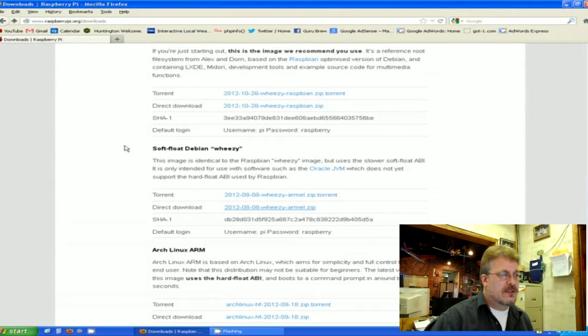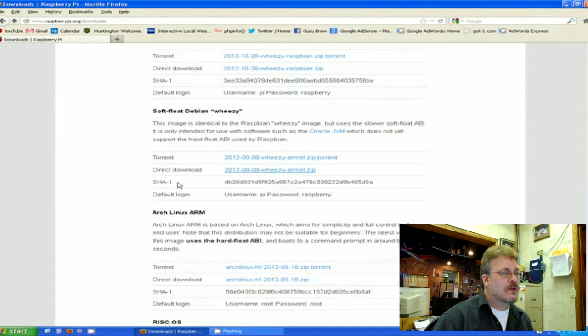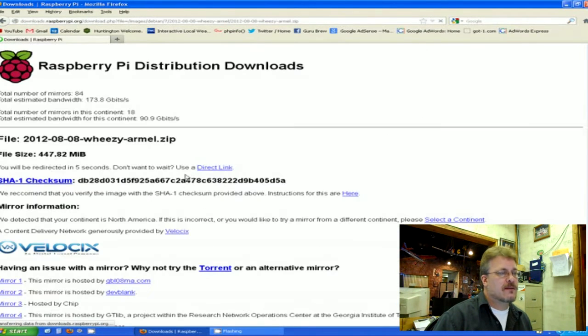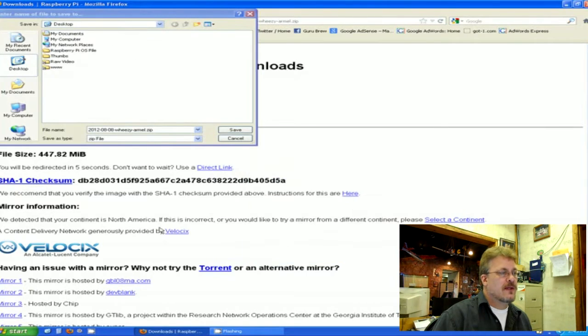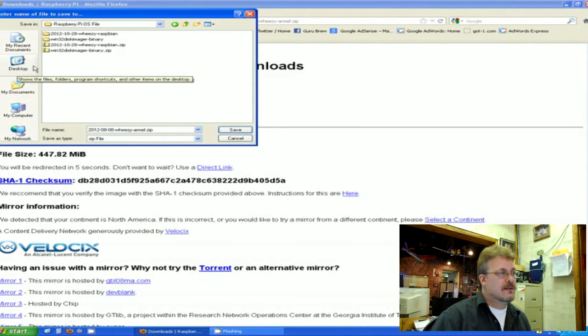I'm going to be using the Debian distribution called Wheezy. Come on down here and you can either pick the torrent or the zip file — I choose the direct download zip file and click that. It will come up and ask you to save — I'm going to save that as well. It'll also be a zip file, so I'll save it in the same Raspberry Pi folder as the burner software.